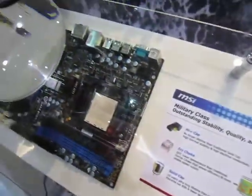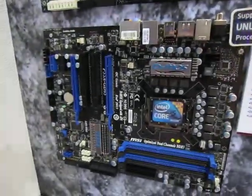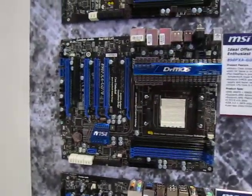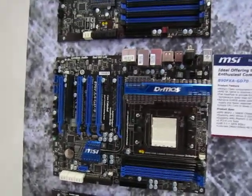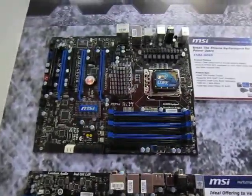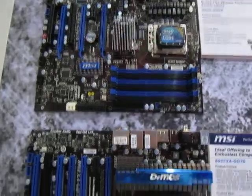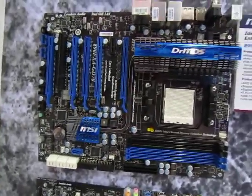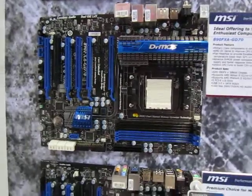So with this system, MSI guarantees that your motherboard should last longer than usual. In case you're a die-hard overclocking fan, you should have no problems with lifespan or electricity issues. If you live in a place like the Philippines, you have a lot of power spikes left and right.